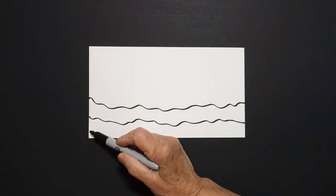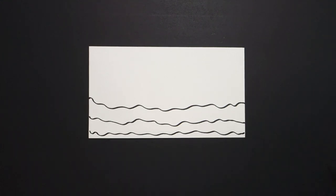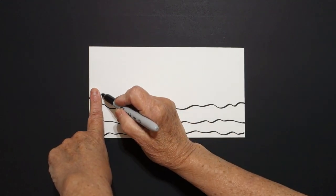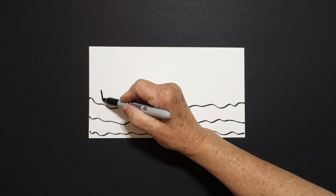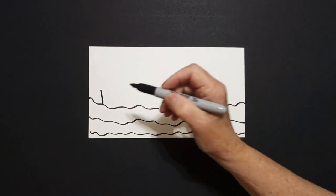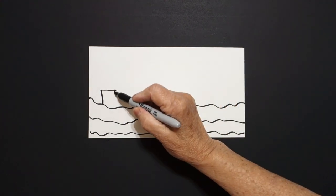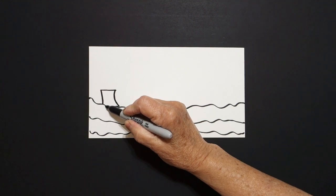One more if you can fit it — wavy, wavy line across the page. Come over here, put one finger, and a dot. And from that dot, we're going to draw a straight line down, connect. Straight line over, leave it floating. Slightly curved line down, curved line over, connect.